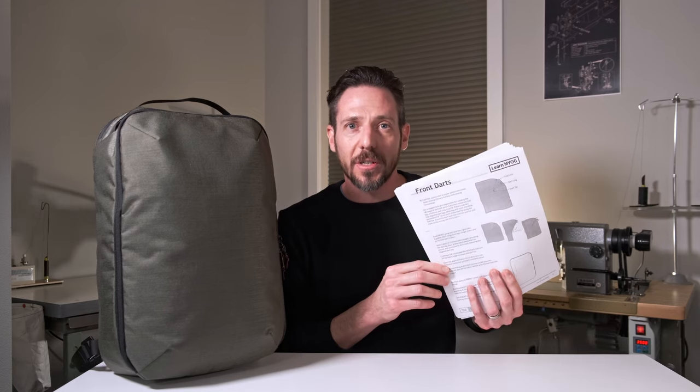I want to show you how I make the Porter Pony by following the illustrated instructions that come with the pattern. This is a long video with a lot of detail and I try to share all my tips and tricks. Use the timestamps as you progress in your own build.